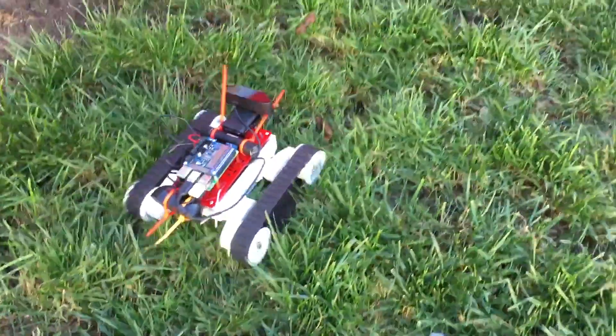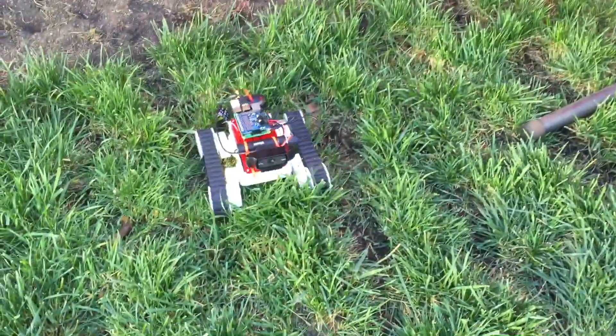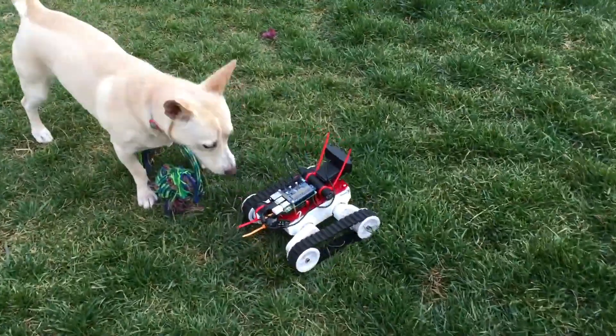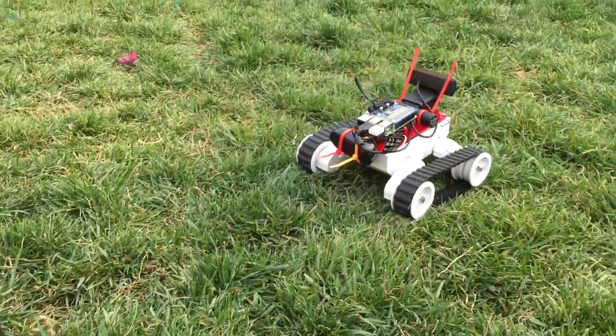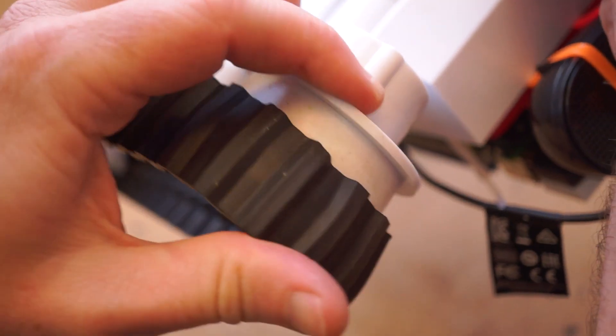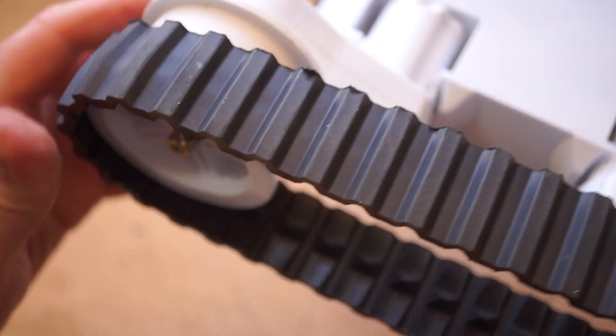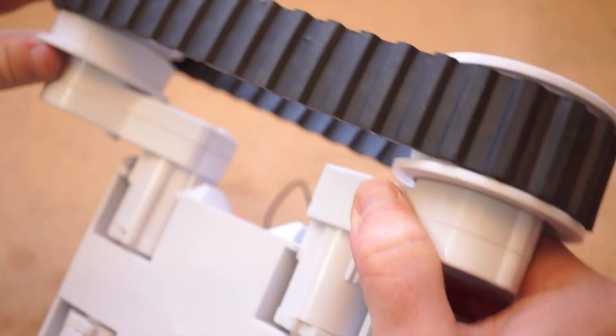What's cool about this one is that the extra torque and the track treads really do allow it to crawl over grass and wood chips pretty reliably. It's also cool that you can adjust the height of the four wheels to give it more clearance or just a different look. The downside to this design, for me at least, is that the tracks on mine tend to slip off the wheels a little after a while.